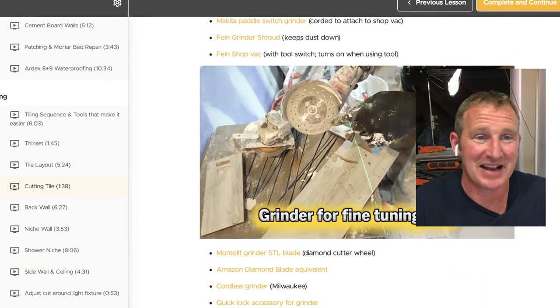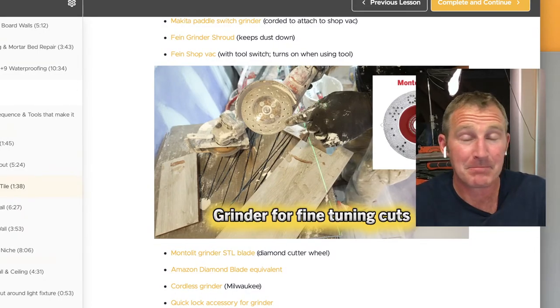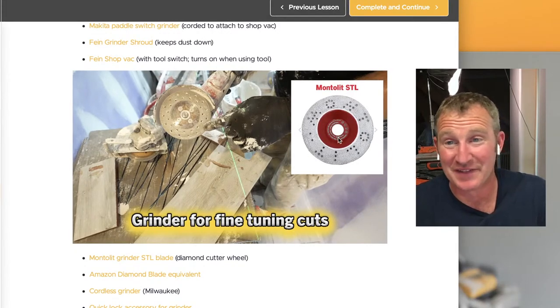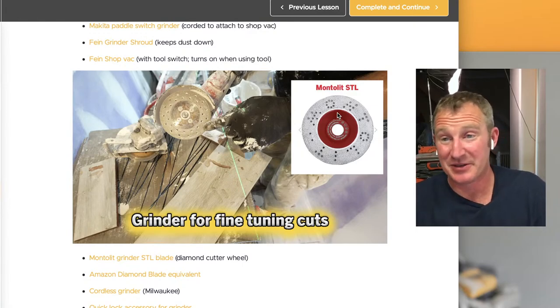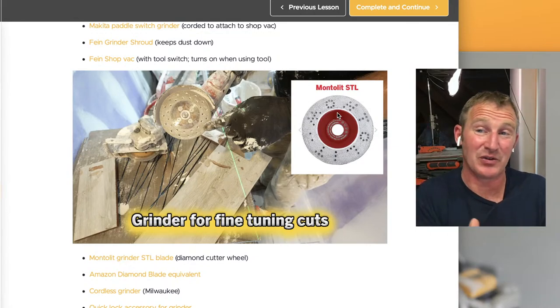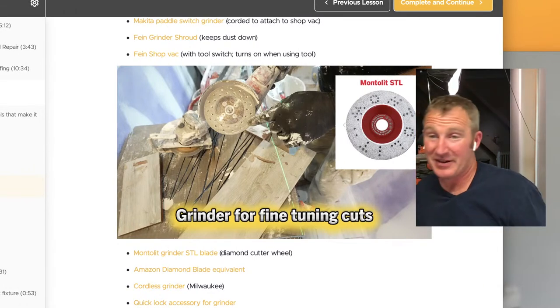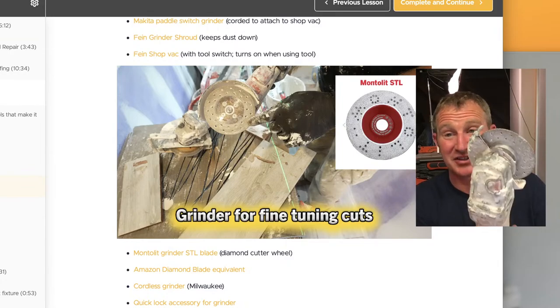Another great blade to have is this Montelet STL blade. As you can see, it has diamonds all around the edges, so it's like a grinding wheel. This really helps out for grinding down the back of tiles, and it's great for 45-degree miters. I always have one on a grinder just to touch things up.